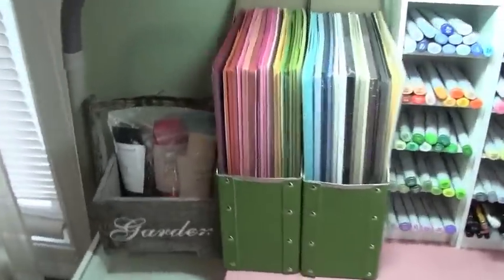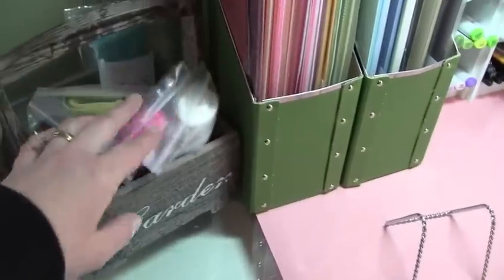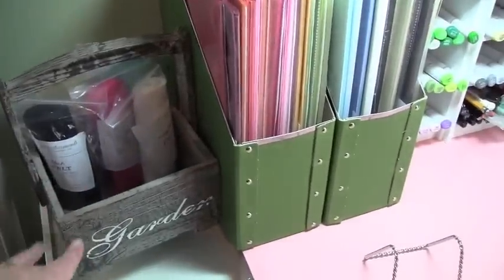Starting right here — this little box I got from Michael's a while ago. I have my paper tray ink felts in here, and I have some more coming so those will go in there too.